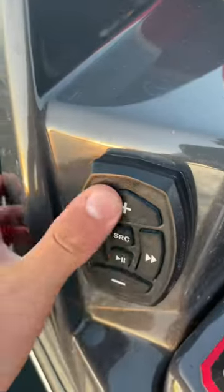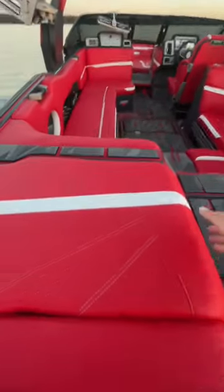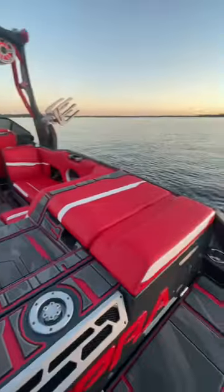Right here, you can adjust the volume for your music, change the song, pause it. Coming in the boat, we have these flip-up bench seats for the back, right there, same on that side.